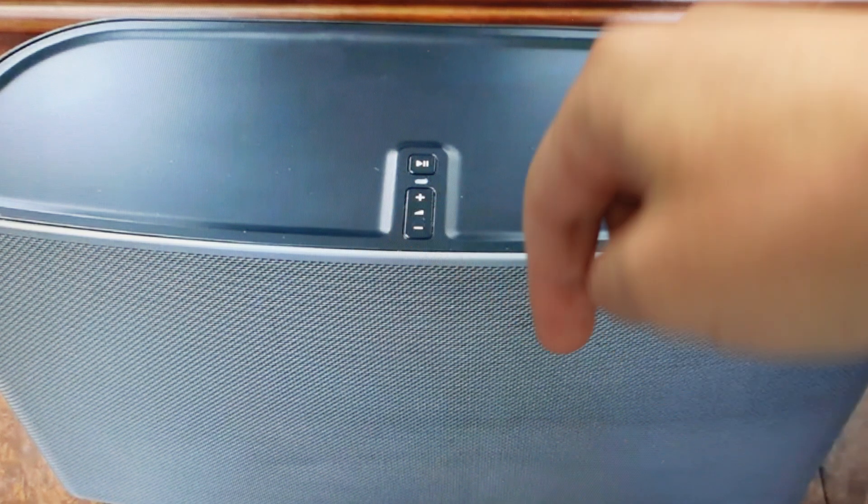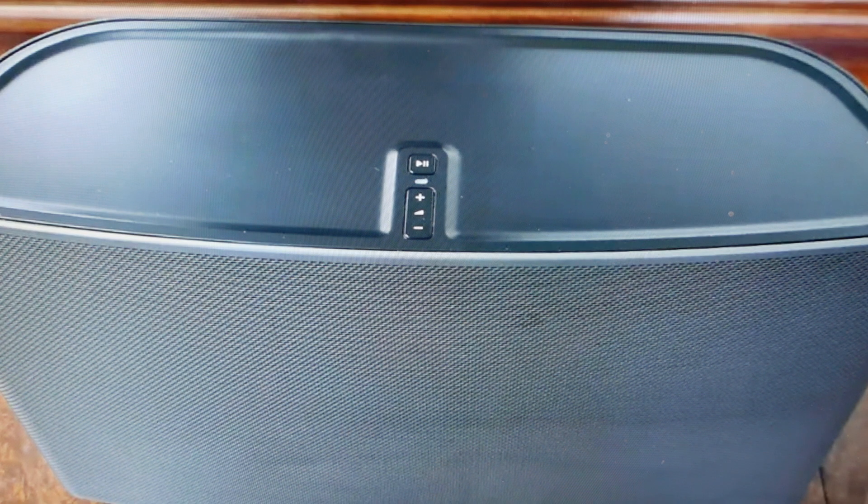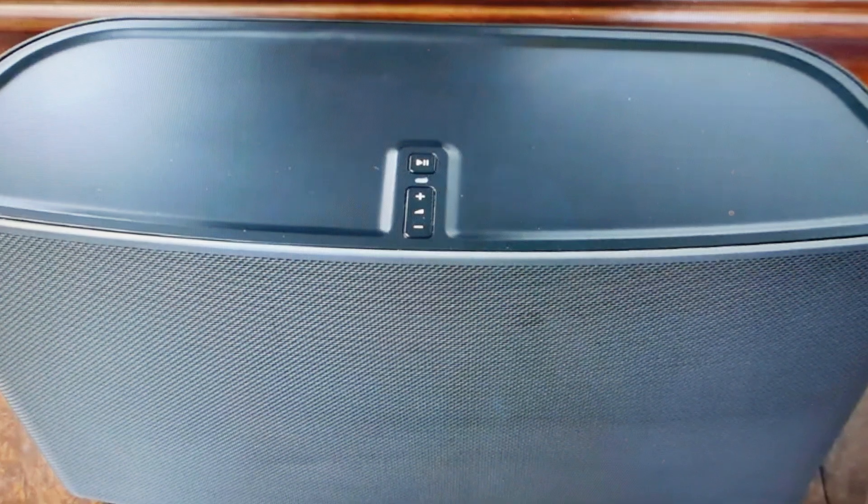Continue to hold it until the lights flash orange and white. Once they flash orange and white, let go of the button and allow it to complete its reset. When the reset is complete, it will flash green, and you can go ahead and set your speaker up as a new speaker.